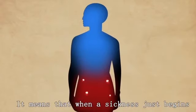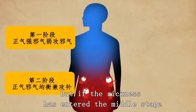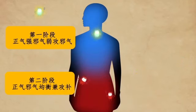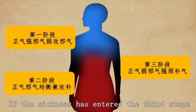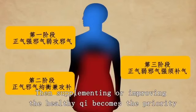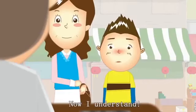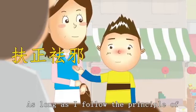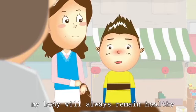When a sickness just begins, the evil qi is not yet strong, so the doctor can focus on attacking the evil qi. If the sickness has entered the middle stage, the healthy qi has become weaker, so it is necessary to fight the evil qi while also nourishing the healthy qi. If the sickness enters the third stage, the healthy qi is disappearing fast and the evil qi is attacking deeper in the body — then supplementing the healthy qi becomes the priority before fighting back the evil qi. As long as I follow the principle of supporting healthy qi and getting rid of evil qi, my body will always remain healthy.